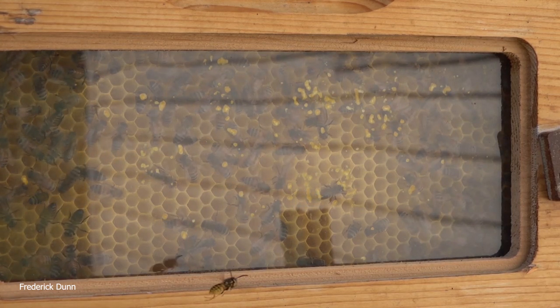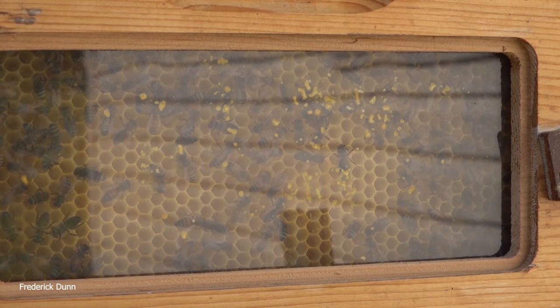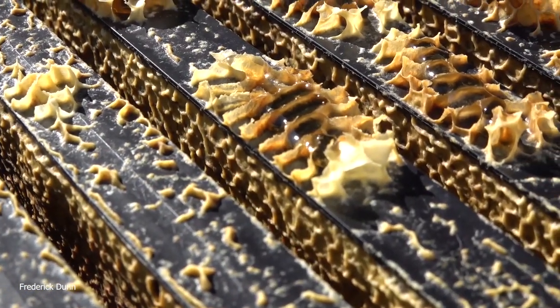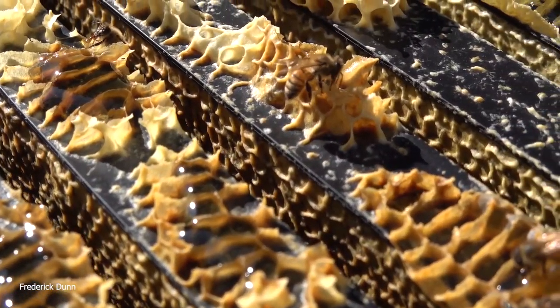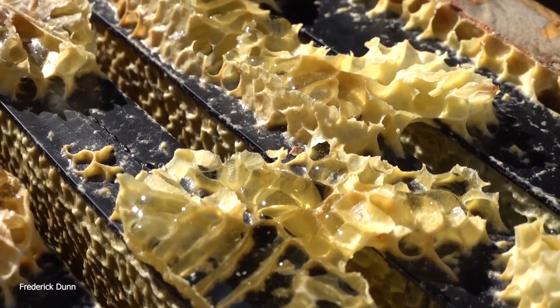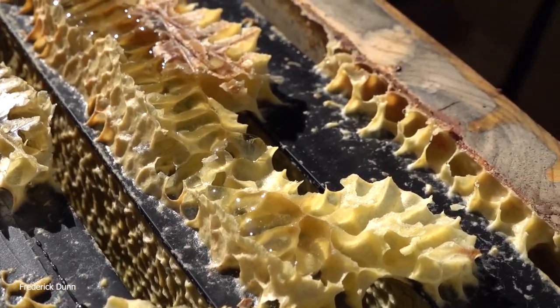Why do you want to get the bees out? Let's say you're going to take this over and put it in a robbing station — would it matter if you left the bees in there? Yes it would, because then they end up having to defend their honey resources and they're going to die on the spot.